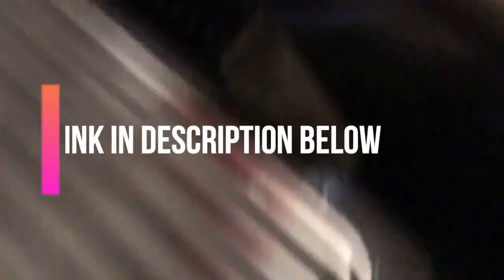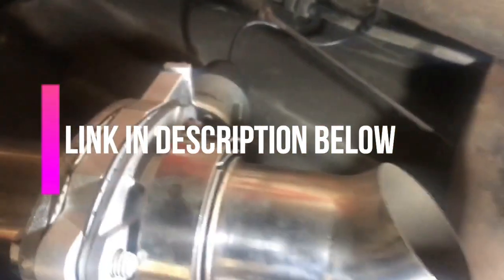These exhaust cutouts come from Quick Time Performance. They have the high torque DC gear drive motor — the strongest valve motor on the market.